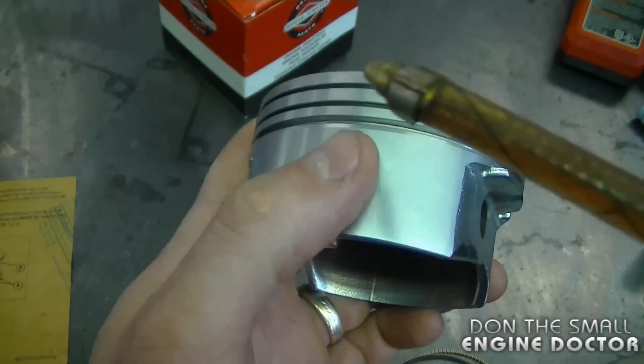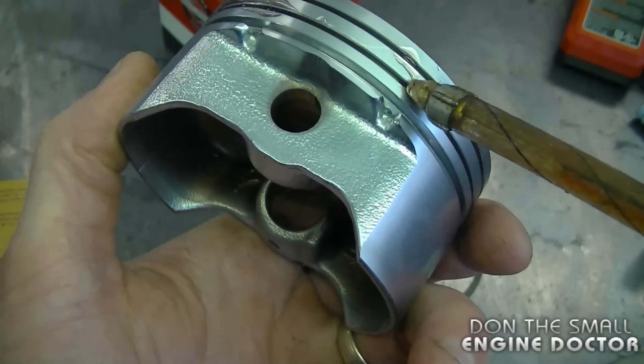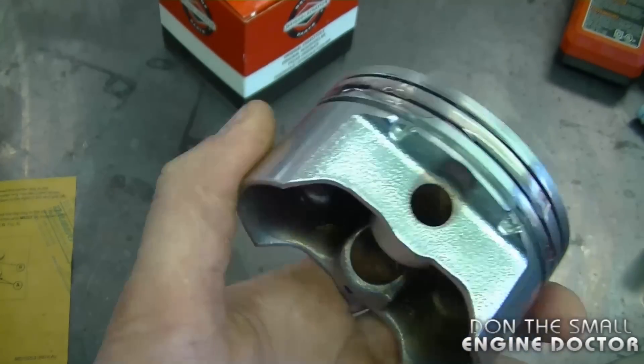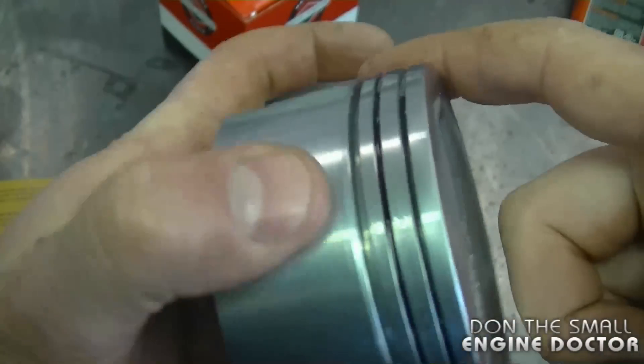Since I'm doing this all by hand, I'm going to put a bit of oil on the piston, specifically where the rings are going to go. This is just a mixture of transmission oil and motor oil — any oil will do for this. I'm just going to spread it out.